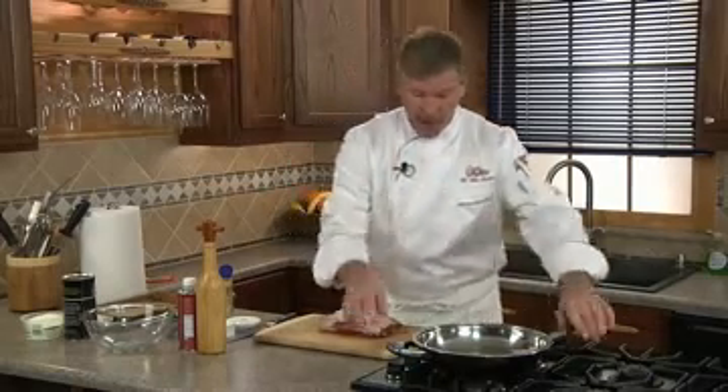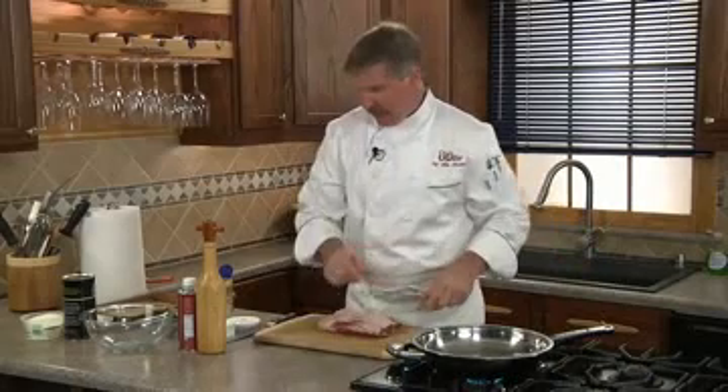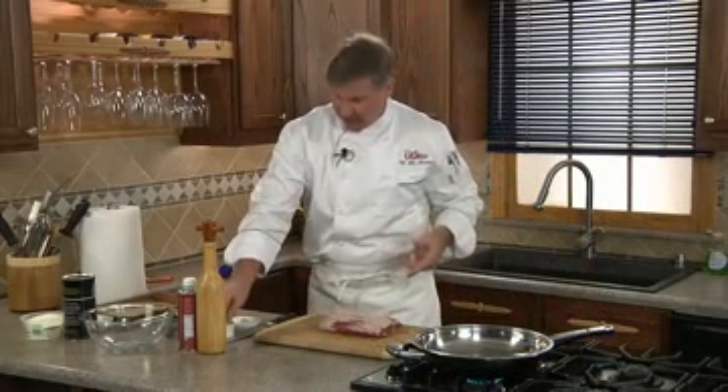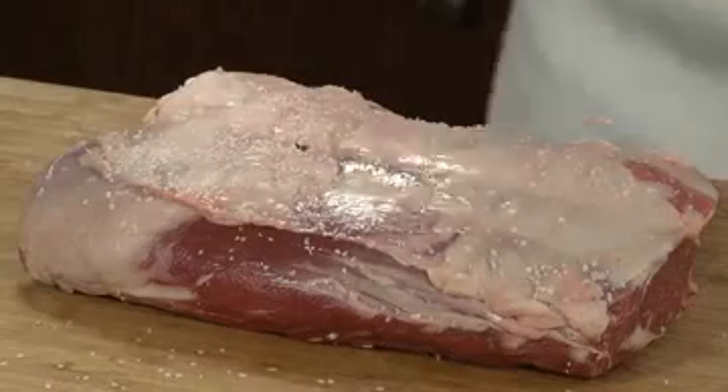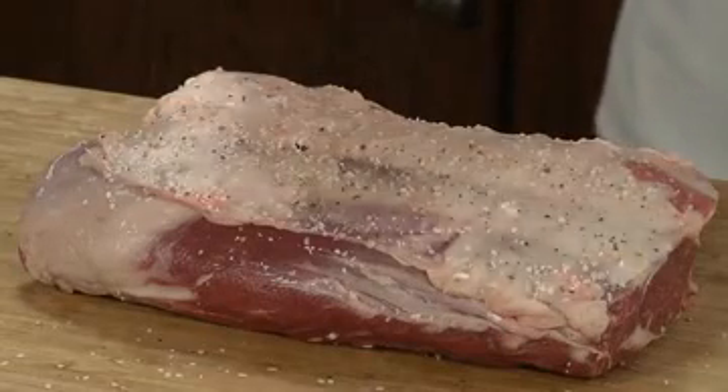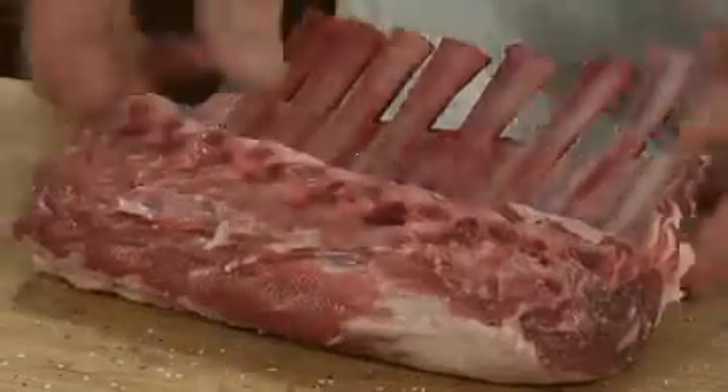This beautiful rack of lamb comes already Frenched and ready to go. You just merely have to put it in your refrigerator and thaw it out for 24 hours ahead of time. We'll start by heating our skillet over a medium high heat for at least one minute. Next we're going to season our rack of lamb with some kosher salt and some fresh cracked pepper. We'll repeat for the second side.